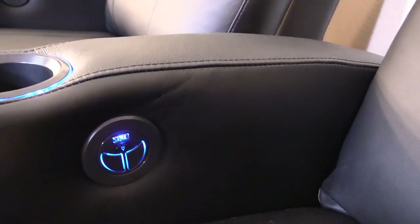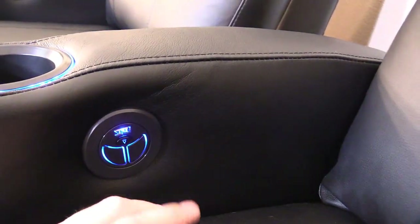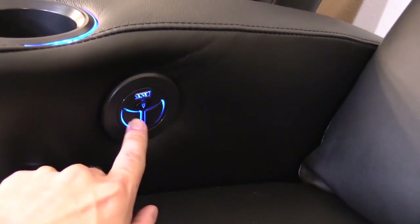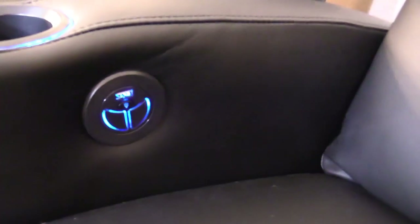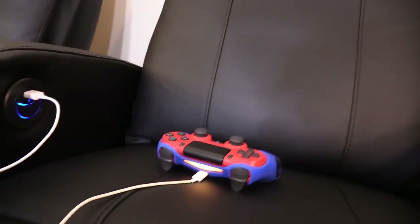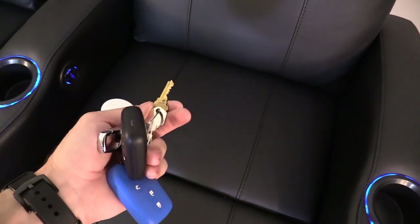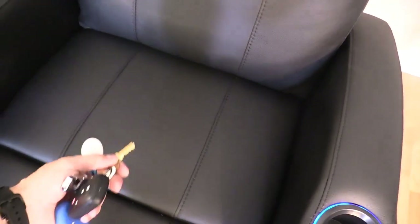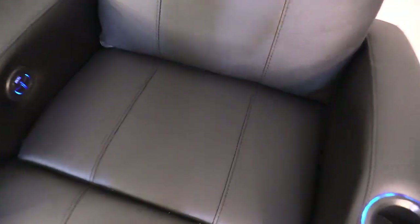You have USB to charge your PlayStation 4 or Xbox controllers, and these are your reclining buttons. You can see the double stitching on the leather. If your controller battery dies, just plug it in and it'll start charging. If anyone wears keys while sitting, you don't have to worry as much because this material is highly durable — but always ask them to take off their keys just in case.